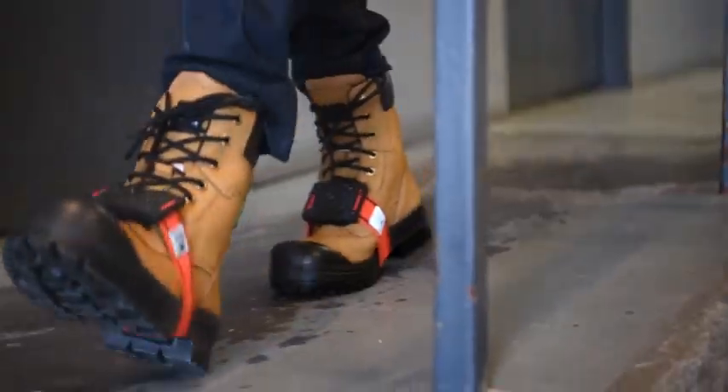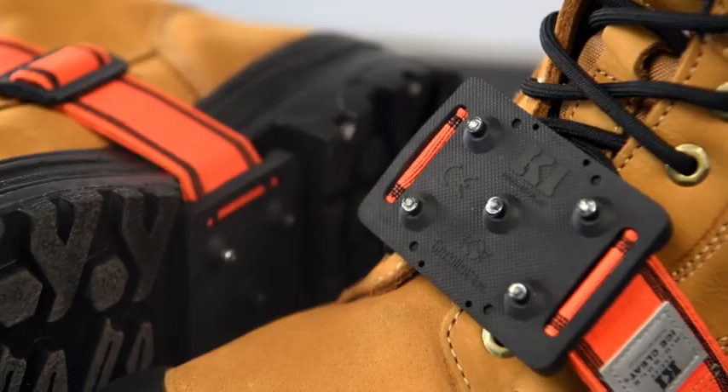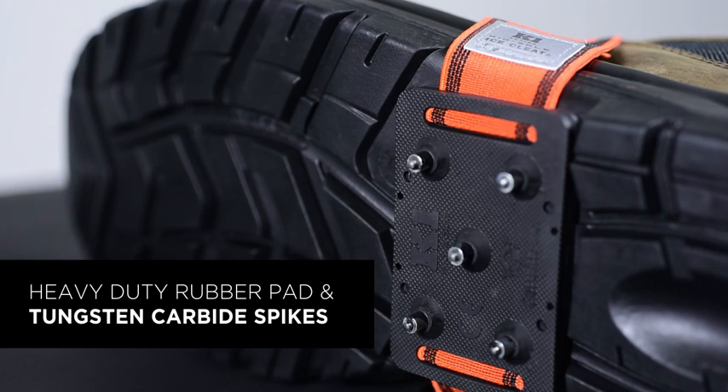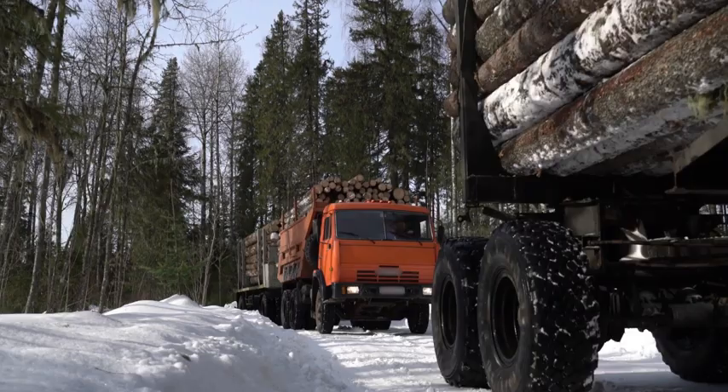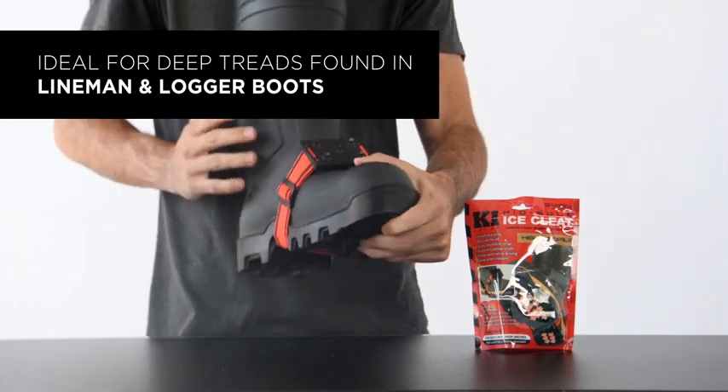When the temperature drops, the K1 Series High Profile Midsole Ice Cleat is the one-size-fits-all winter traction solution. Made with durable, ice-penetrating tungsten carbide spikes, the midsole is proven to maximize traction while reducing the chance of slips and falls.